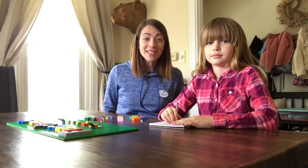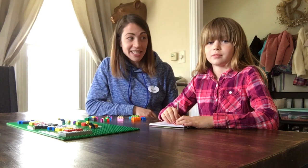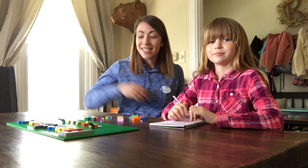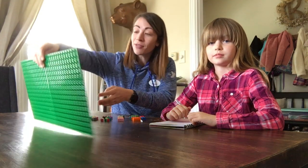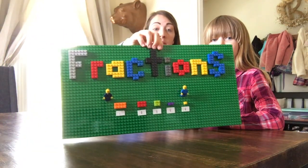Hello friends and thank you for joining us today. I'm Miss Megan and this is our helper Addie. Addie, can you say hello? Hi. Today we're going to be talking about fractions and we're going to make fractions a little more fun by using building blocks.